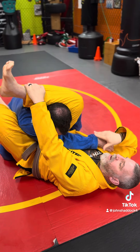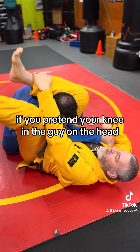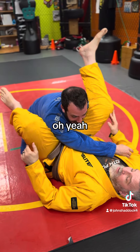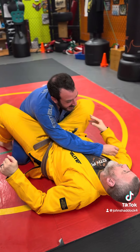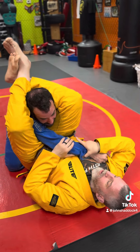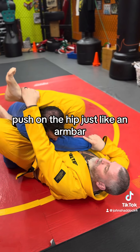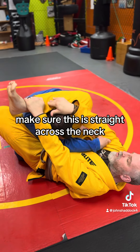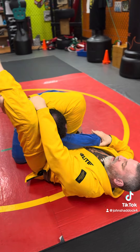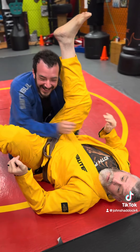A neat little trick I learned: if you pretend you're kneeing the guy in the head when you get here, that makes your triangle very tight. So boom — pull forward, grab the shin, push on the hip just like an armbar. Make sure the leg is straight across the neck, knee him in the head, bring this here — triangle.